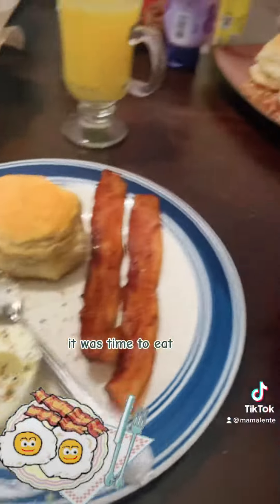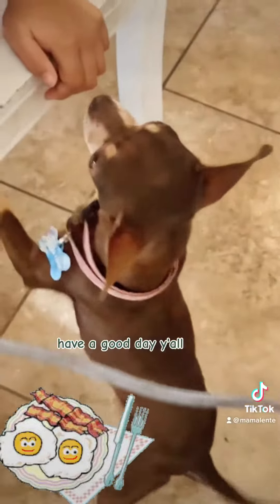Next thing you know it was time to eat, and this looks so good — even the dog wanted some! Have a good day, y'all.